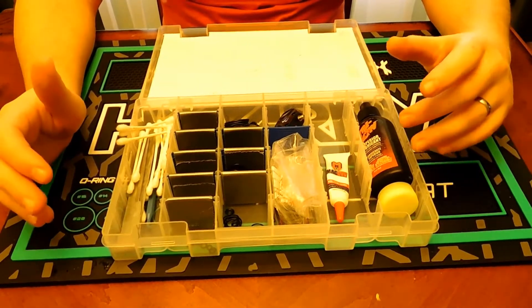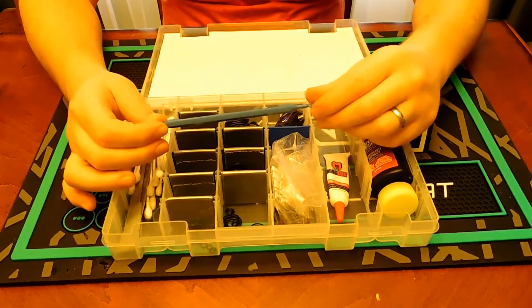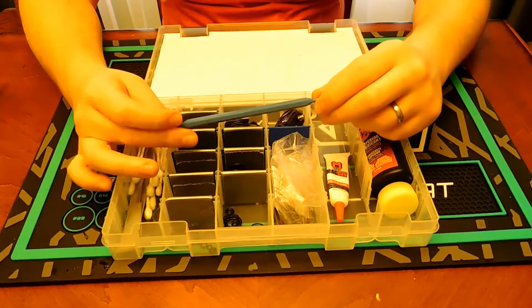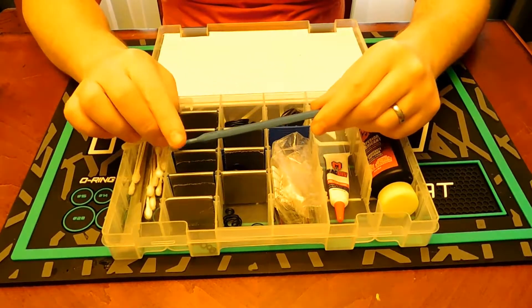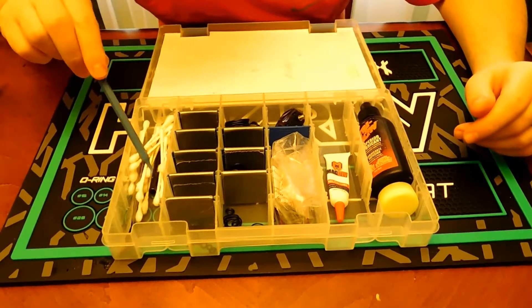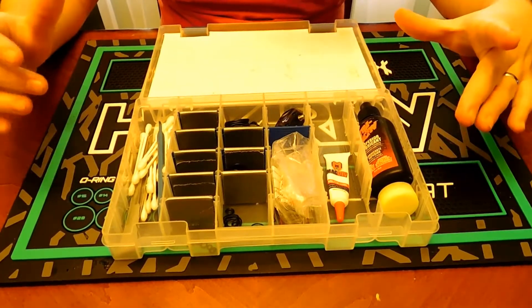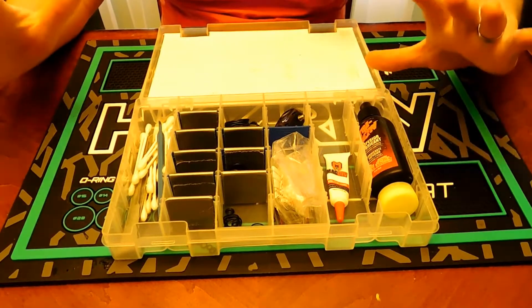O-ring picks are a big plus — some bolts have really difficult O-rings to get out. They make straight picks, hook picks, and rounded ones in lots of different styles. And of course I've got O-rings in here. You should also bring batteries — for your hopper and your gun — multiple sets, just keep them in your gear box.